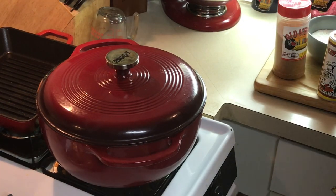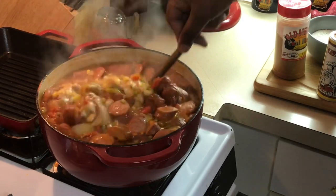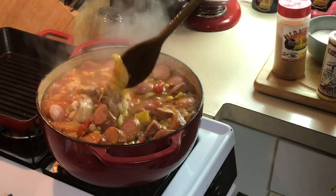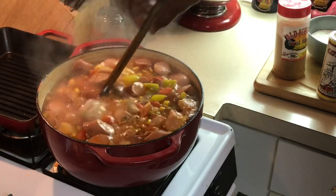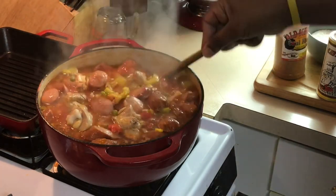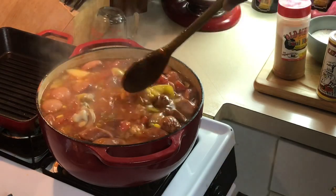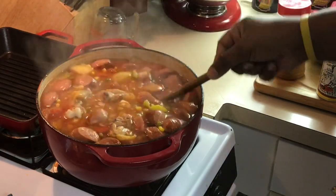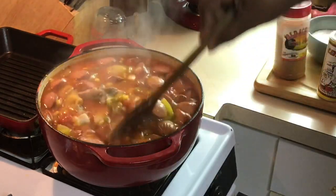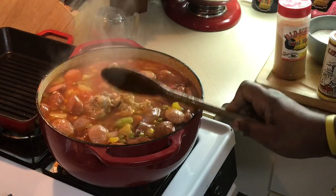We are back. Look at this here — ain't this some goodness right here? This stuff is like 15 minutes away from being ready. Look how pretty the vegetables are: the green peas, the corn, the potatoes are almost ready. The chicken's got about another five minutes. Look at how pretty the sausage is.